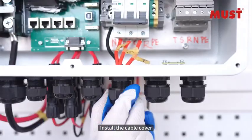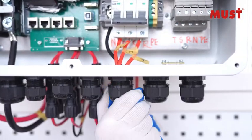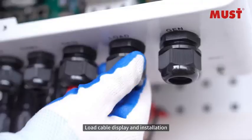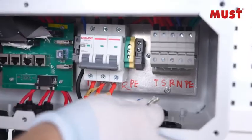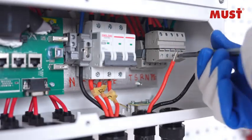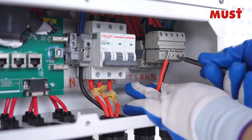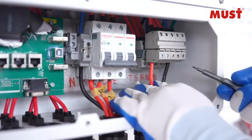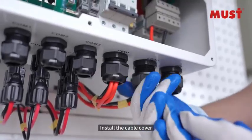Install the cable cover. Load cable display and installation. Install the cable cover.